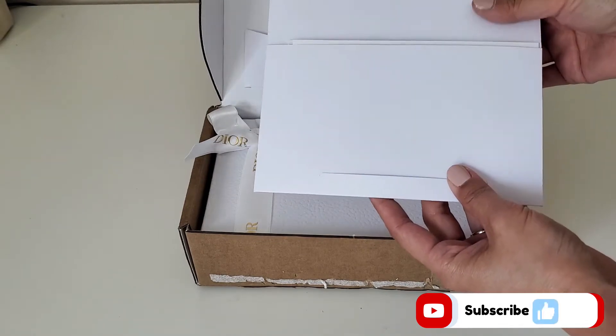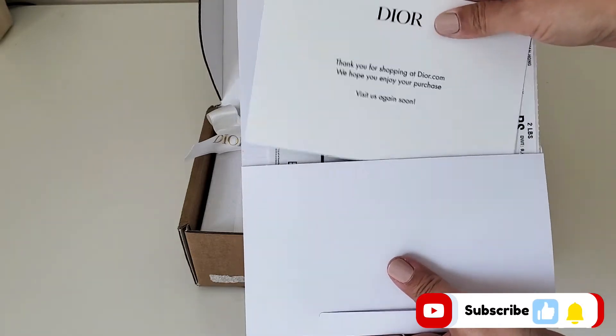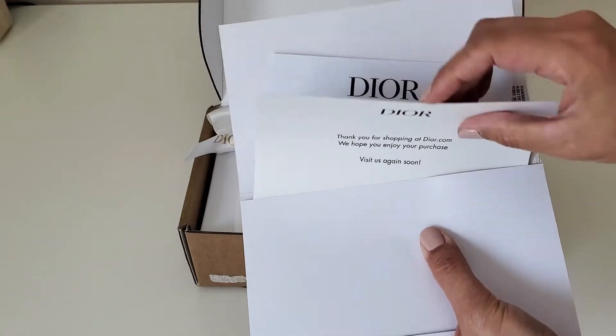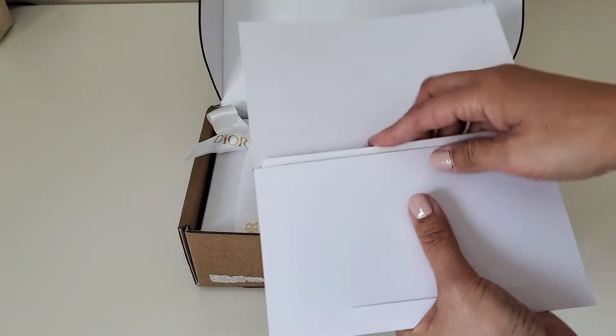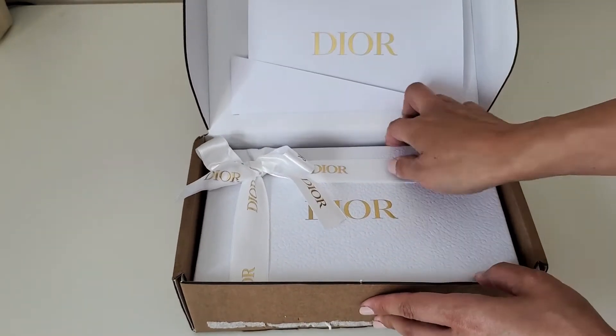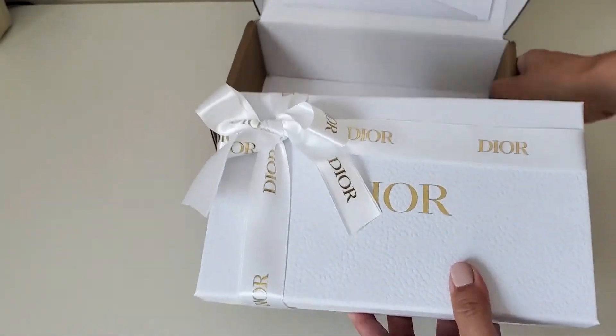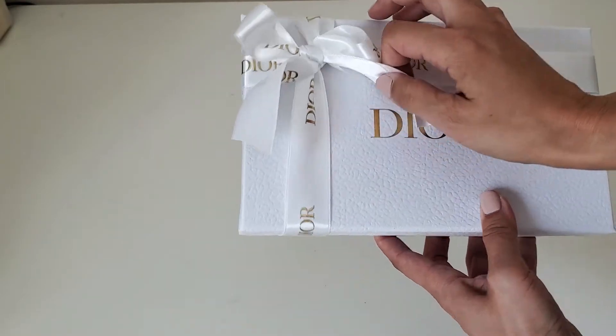When you open the box it comes with a card, a return shipping label, receipts and things. Dior has the best packaging. Here it is — let's open this up.